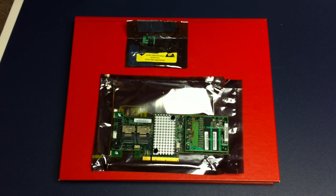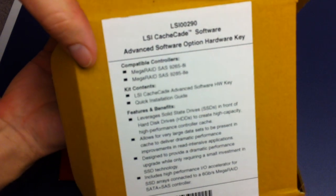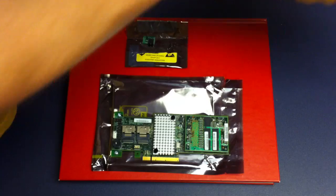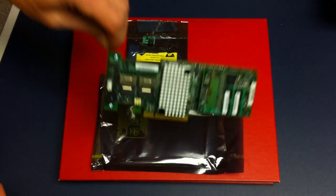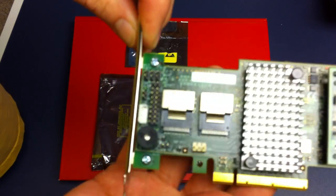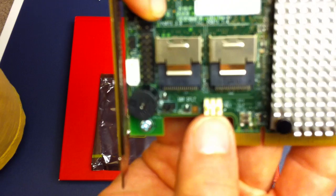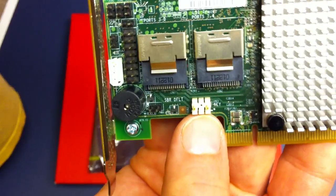I'm going to install the LSI key, part number LSI 00290, the hardware key, onto my 9265 RAID adapter. There's only one header here where it could possibly fit. It is right here, which is what the instructions tell me — they say connect to the U1 header.